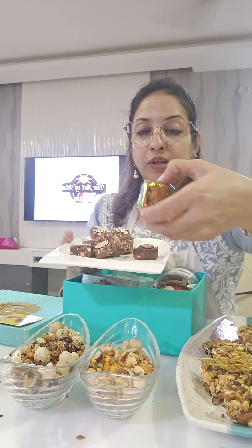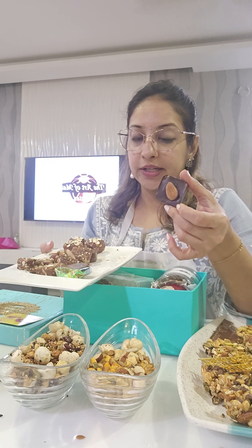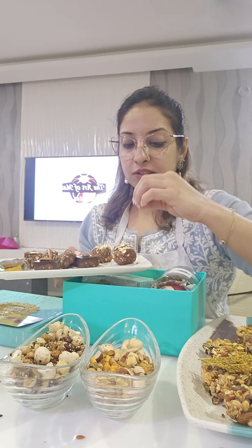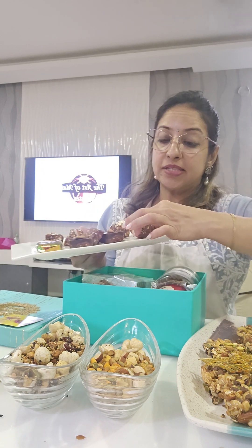Next we did our protein bites and protein balls. We have protein squares wrapped up — you can literally see all the dry fruits and seeds inside. We also made a chocolate protein square with almonds on top, giving a two-sided chocolate protein square. We did a khas-khas (poppy seeds) protein square — you can also make it with sesame or amaranth. Then we made granola energy bliss squares where crunchy granola is coated with oats.